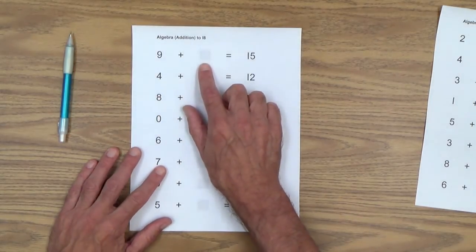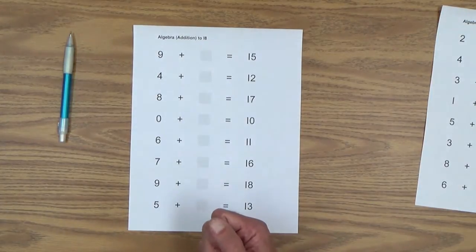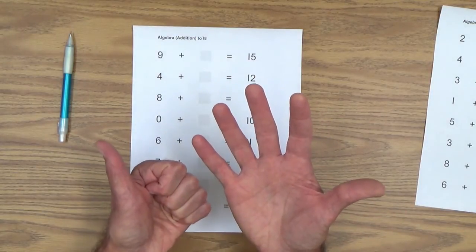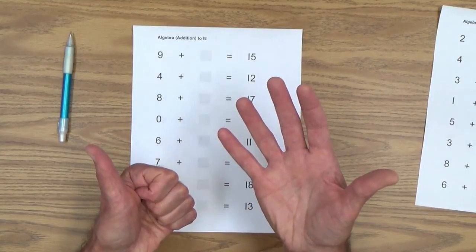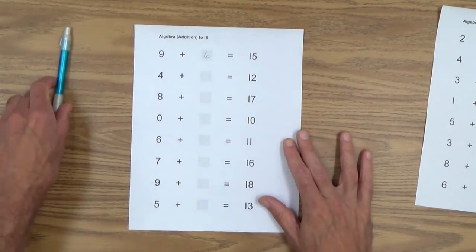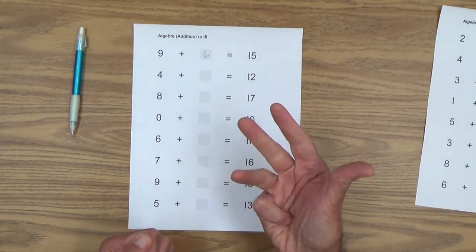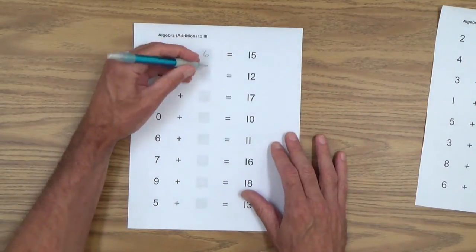Nine plus how many equals 15. So we're going to count on from the smaller number to the larger number: nine, ten, eleven, twelve, thirteen, fourteen, fifteen. Your child can count the fingers they have out — they may be able to do that just by looking, but if not, they can tap each finger on their cheek once: one, two, three, four, five, six. The missing number is six. Let's do one more: four plus how many equals 12. Counting on from four up to 12: five, six, seven, eight, nine, ten, eleven, twelve — and of course, that is eight. Hopefully your child has memorized some of these and does not even need fingers.